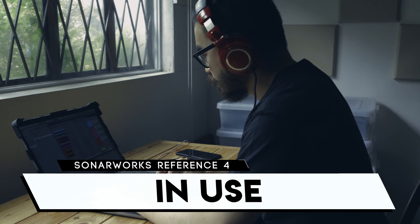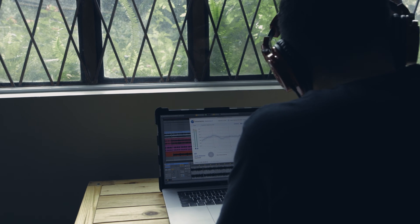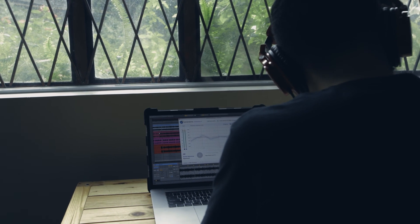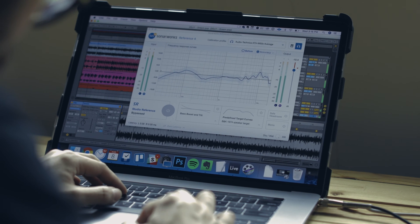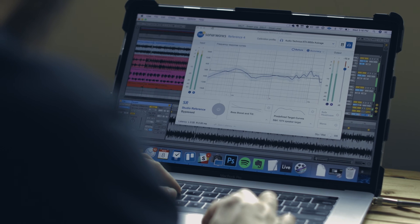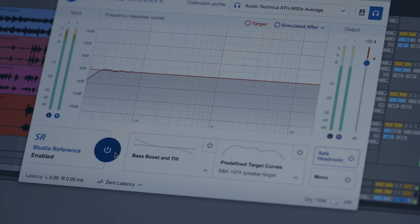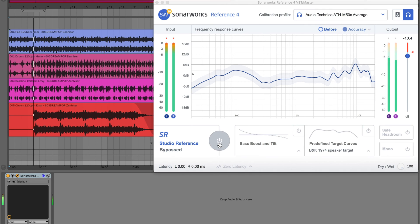I added the Sonarworks Reference 4 plugin to the master bus of my Ableton Live project. You need to insert it after all of your processing in the master channel. Once inserted, you open the plugin and choose your headphone from the drop-down list. Once selected, you can then enable or disable the frequency correction. The result is immediate, apparent, and to be honest, really eye-opening. Switching the correction on removes the bass and high-end sparkle of my Audio-Technica headphones.